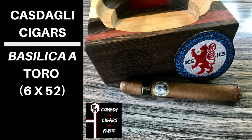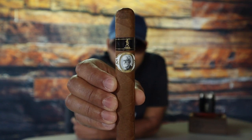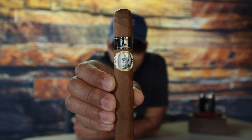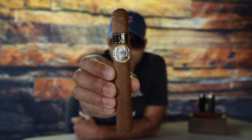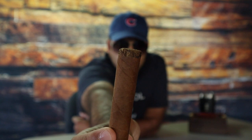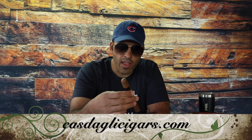Now off the foot and wrapper, I'm getting vanilla, hay, barnyard, cream, and milk chocolate. That's what I'm getting. So that handsome fellow right there on the band is Emmanuel Castagli, and he is the patriarch of the Castagli family. And as you can see, the foot of the cigar has what Castagli Cigars calls a flared foot. You can find all that information on castaglicigars.com — I would recommend you check out their site. A lot of cool information, and it's a really well done website.